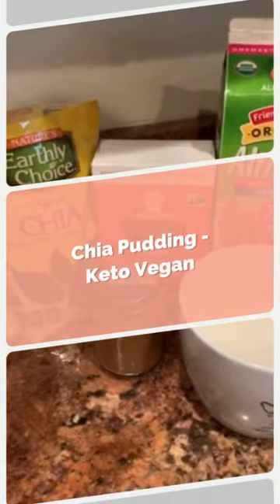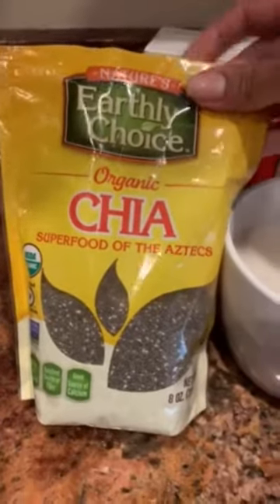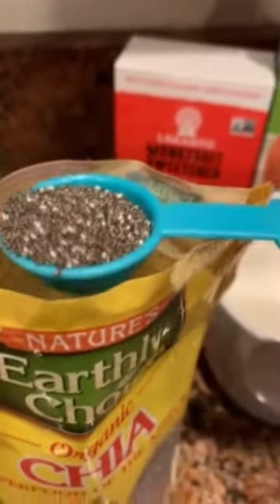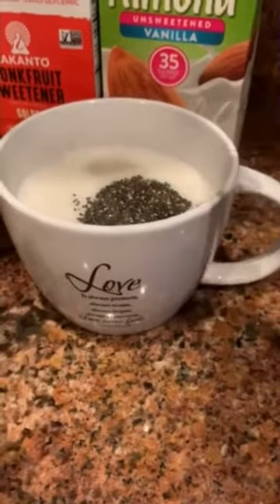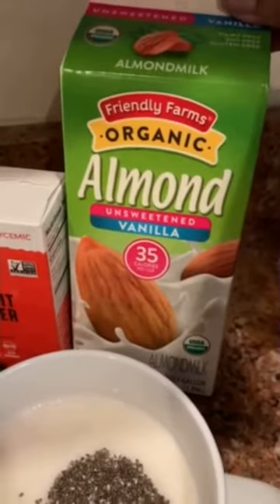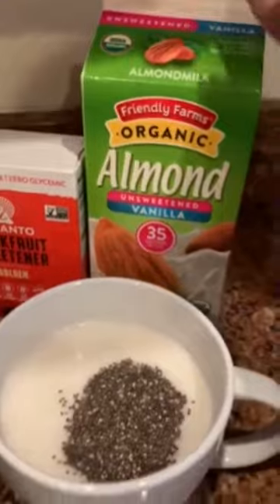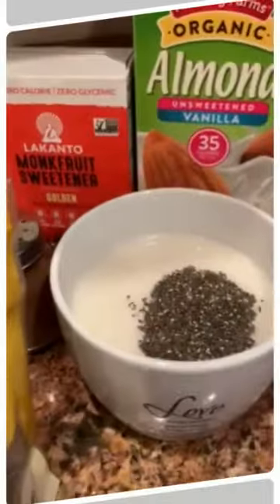I'm going to make my chia pudding. I'm going to be using this Earthly Choice organic chia, which came in the Nomakita box of November. I'm going to add around one to two tablespoons. Over here, what I did was warm up almond milk in the microwave and sweeten it with vanilla. I have in here around one and a half cups.